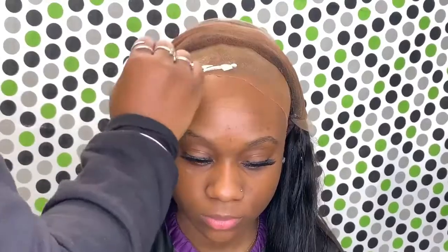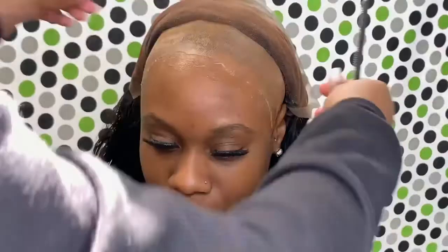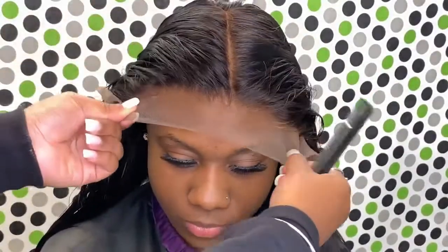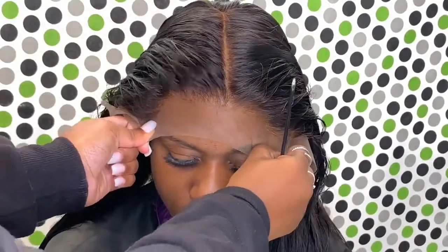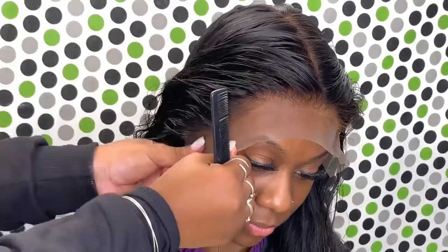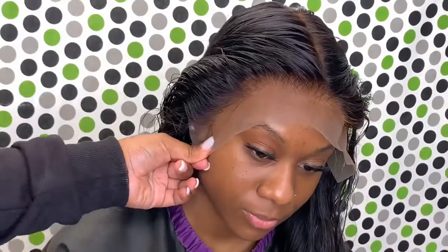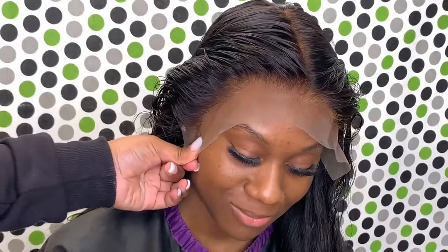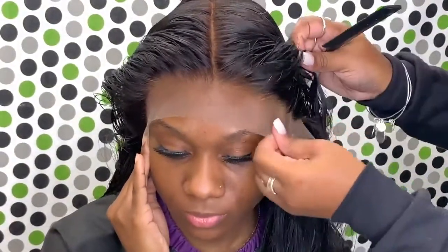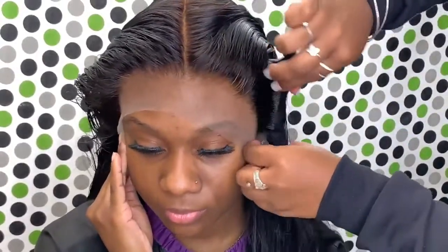I'm just putting the wig on her head to make sure the knots look good and the lace matches her skin complexion. The adhesive I used is the Hold Me Down by Erica J, and I absolutely love this adhesive. Once you apply one layer and move to the next side and come back, it's completely ready for you to apply the next layer or go ahead and apply your lace, and it sticks really really good.